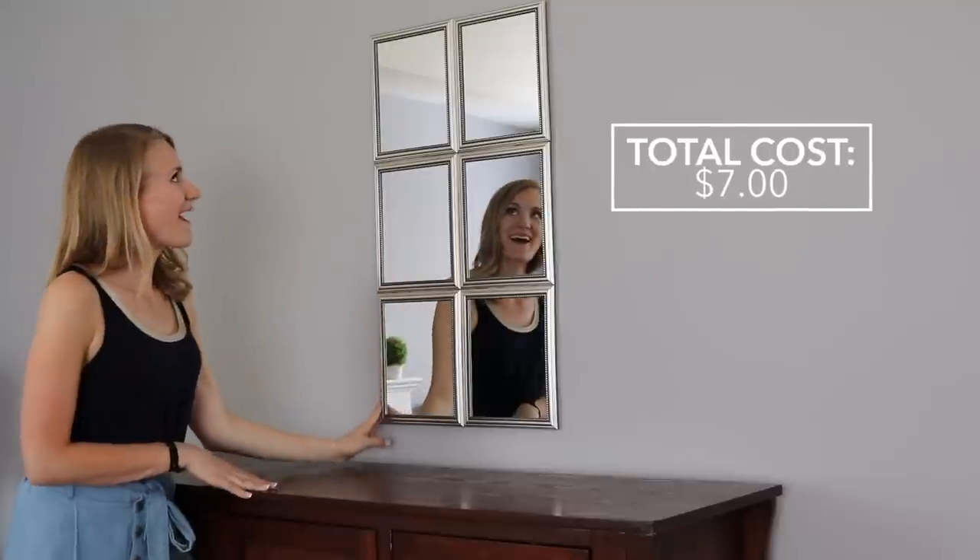This is legitimately one of my favorite things to make from the Dollar Store and it could not be easier. Under 20 minutes — gorgeous project.